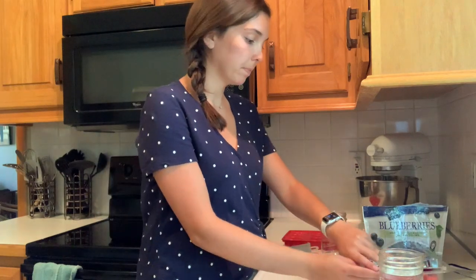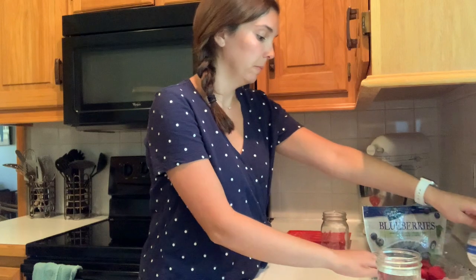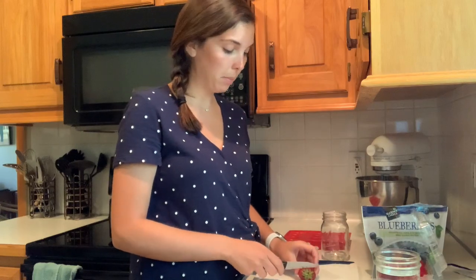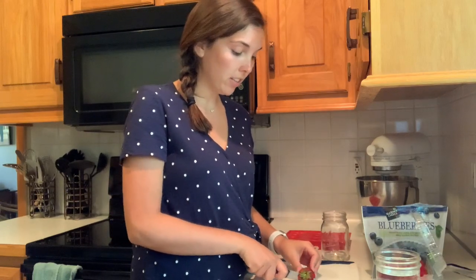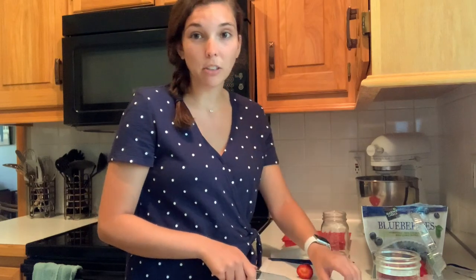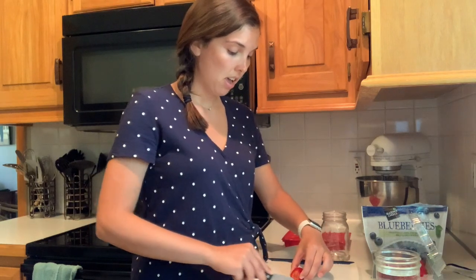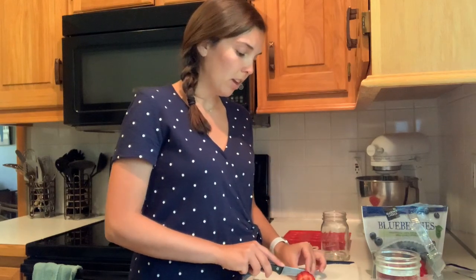Did you guys know that if you're feeling thirsty, that usually means you're already dehydrated? A lot of us, including me, forget to drink water and then realize we're really thirsty — by that point, you're already dehydrated. Other symptoms of dehydration include dizziness, confusion, a change in your blood pressure, fatigue, bad breath, less frequent urination or changes in urine color like dark colors, and heart palpitations or changes in your heart rate.